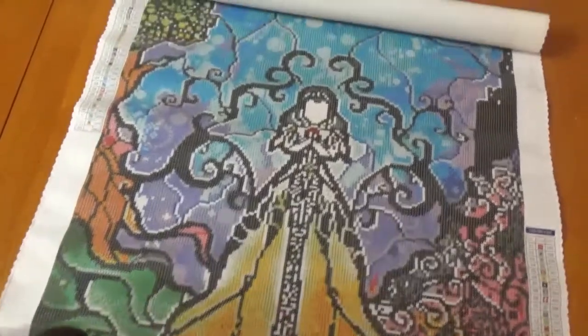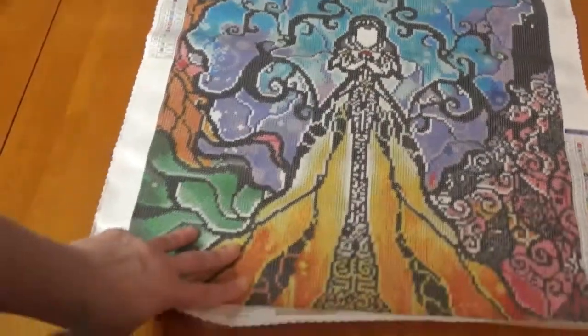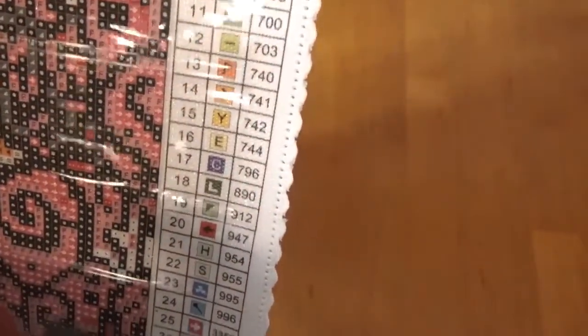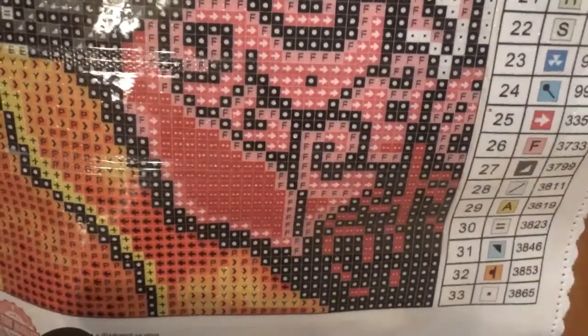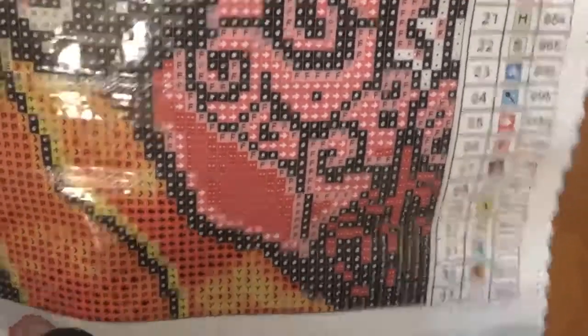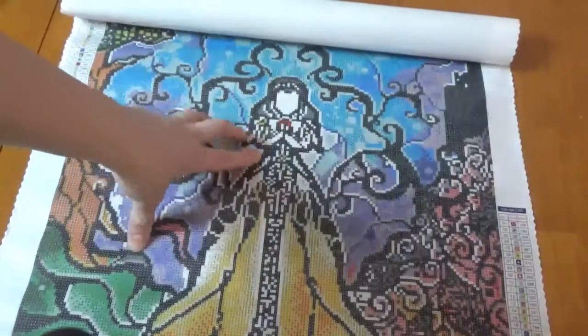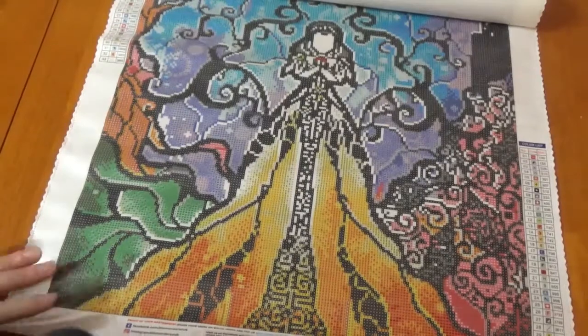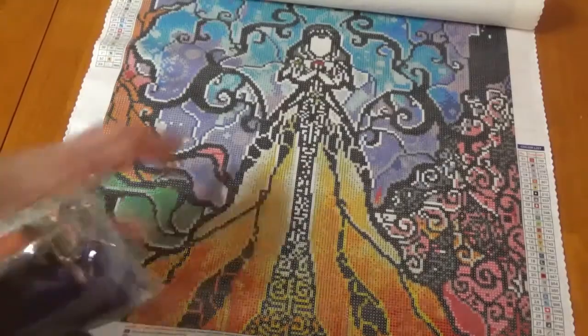Look at how pretty this is! Look at the colors — you've got the light colors and then as it goes down to the bottom you've got these oranges and some reds and the greens over here. They're so beautiful. The key shows 33 colors in here. The drill field is super clear — you don't need a light, I don't strain my eyes like I do with other canvases. It's all super sticky. There's Snow White and her apple right there. I got this one because I've been eyeing it and it was in my saved favorites, so when I saw I could get it free I went for it.